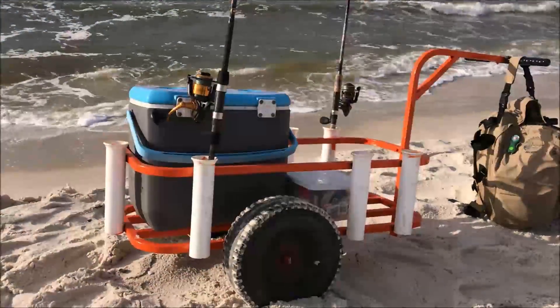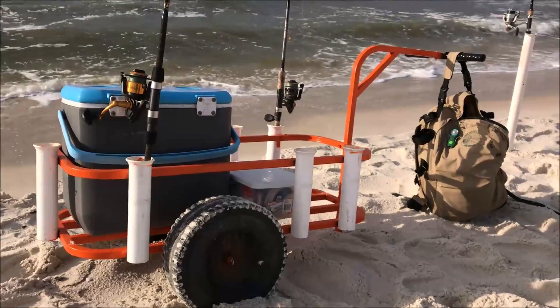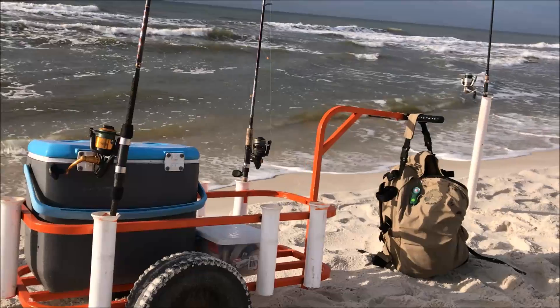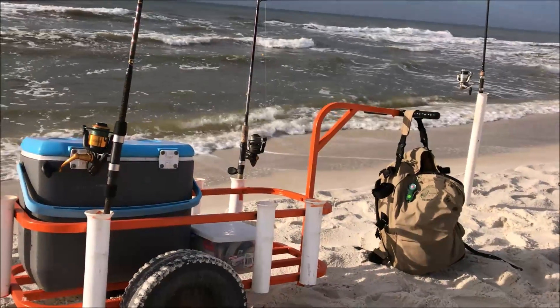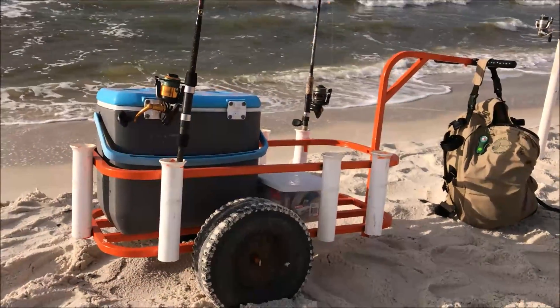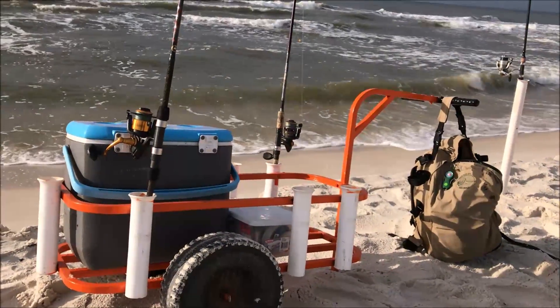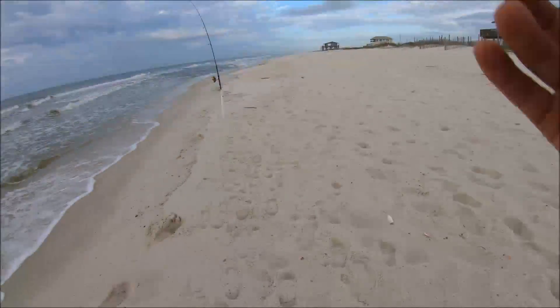All right, let me show y'all what I was talking about — there she is, the new and improved Dune Duster! I heard that pompano like orange, so I figured let's paint her orange and get her shining. I think that's gonna be the key to catching the big fish.